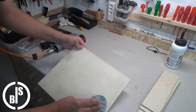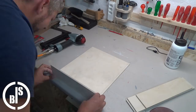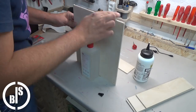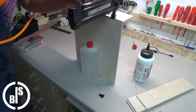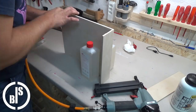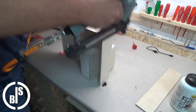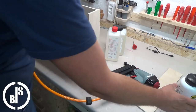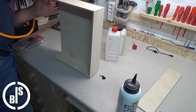After I give all the parts a quick sanding, I glue and nail them together.